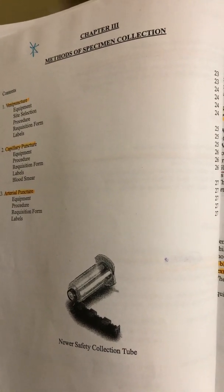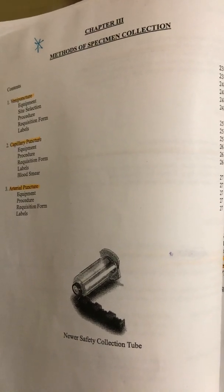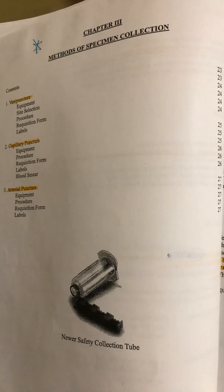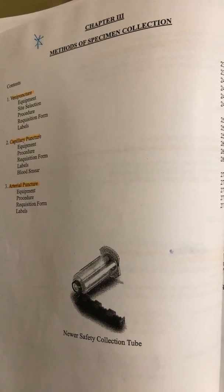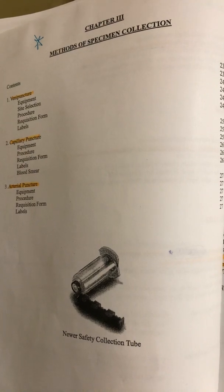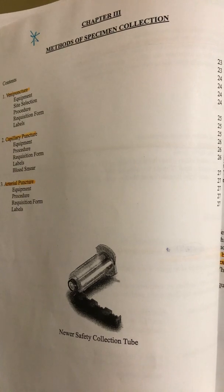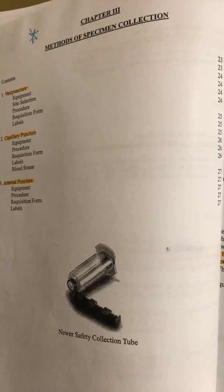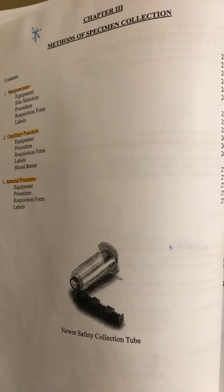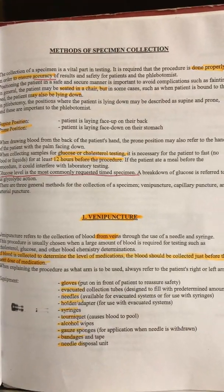Hi guys, here we are again — this is Chapter 3 Phlebotomy. We're actually going to talk about doing your venipunctures, and some of this will be very familiar from the study guide page I sent you to read. It is in your messenger, so we'll go ahead with methods of specimen collection.